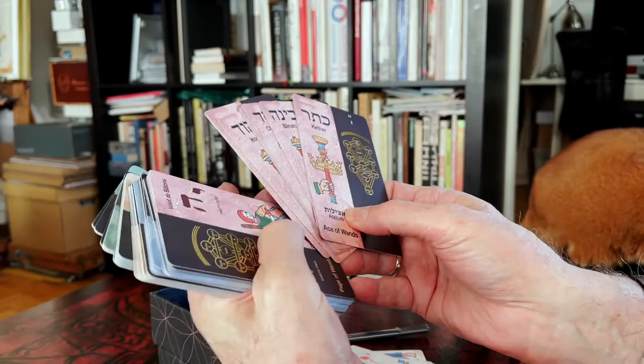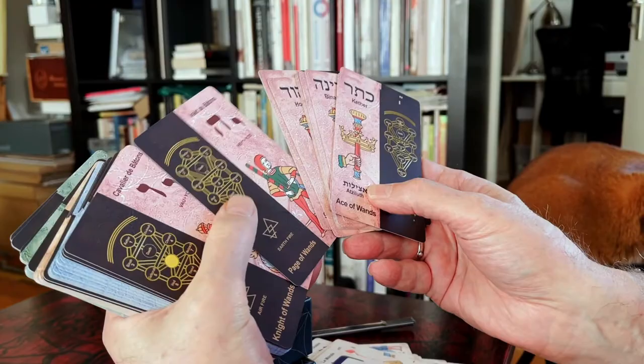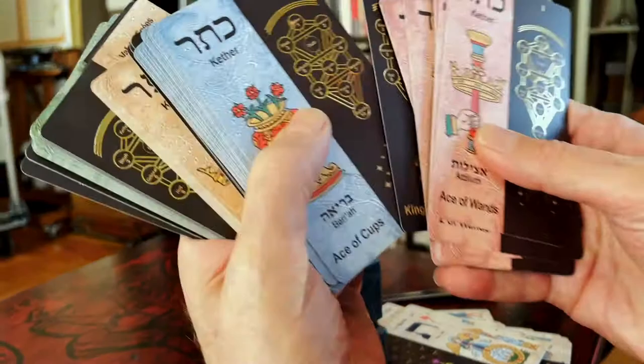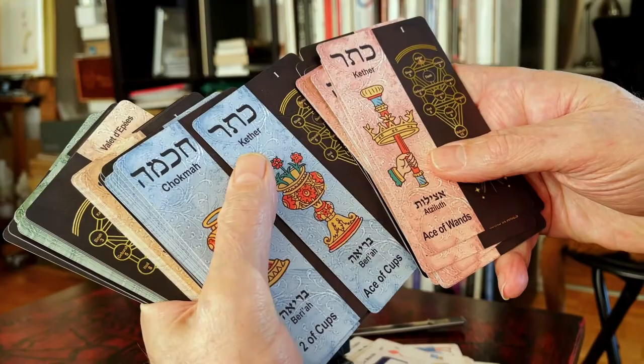Here you see the court cards: Page, Knight, Queen, and King. Then Cups — you can see the difference with the color background.